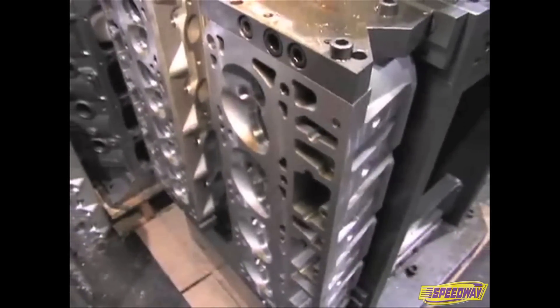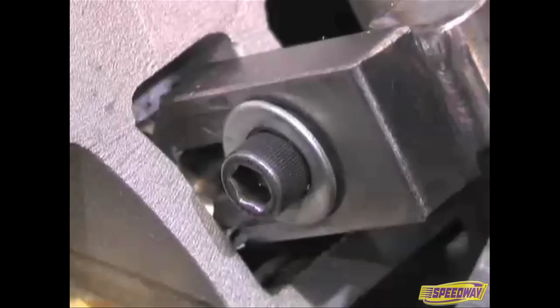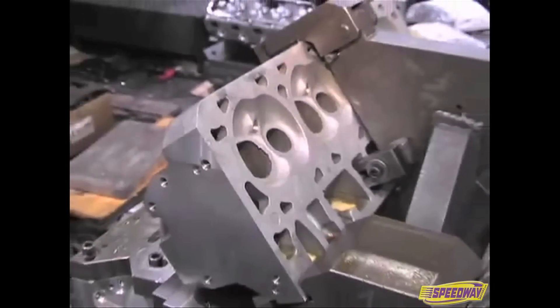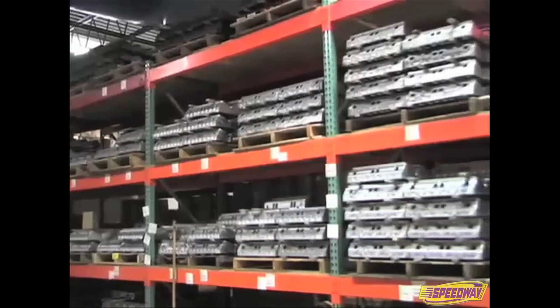As opposed to five years ago at Dart, today in our machining facility we can measure things in tenths, not in thousandths anymore. We're able to machine an entire cylinder head and hold tolerances within tenths. A tenth is — take the plastic of a cigarette wrapper and divide it by ten. But more importantly, for a company like ours who's consistently trying to reach as many people in the performance industry as possible, is that we can hold those tolerances in volume.